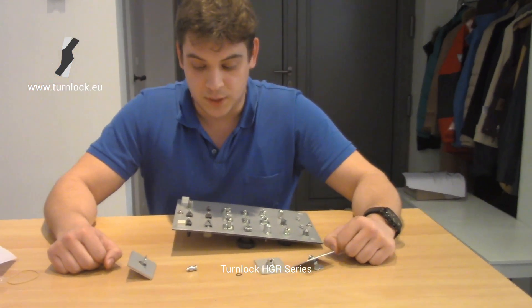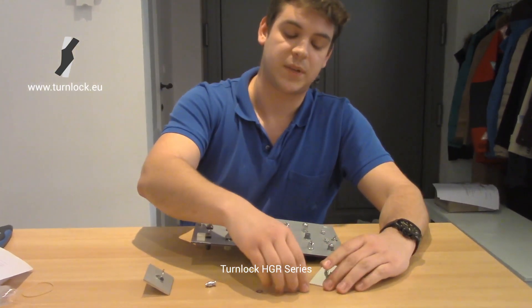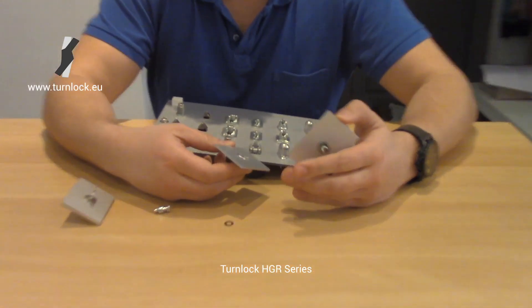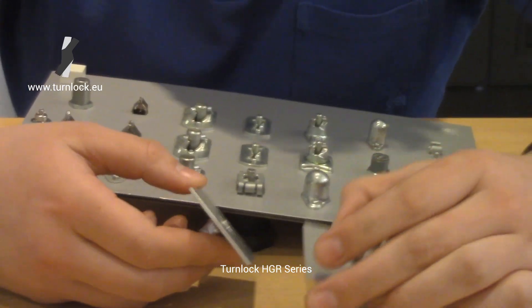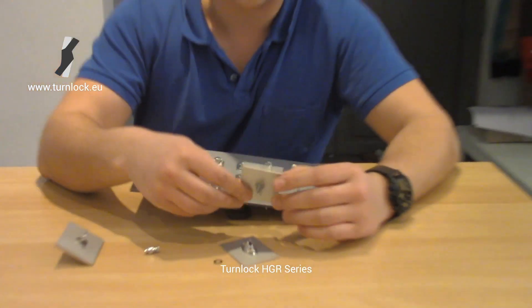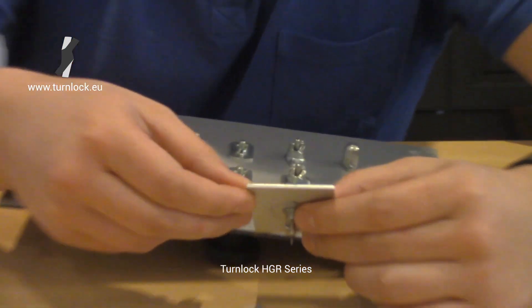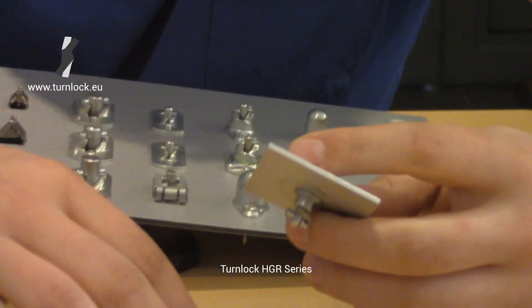By determining the proper stud length for this series, you need to calculate your panel and frame thickness. That way you can have the proper stud length number, but this also depends on the type of grommet. The type of grommet you can select by calculating this frame thickness, and through that frame thickness you get your proper stud length number.